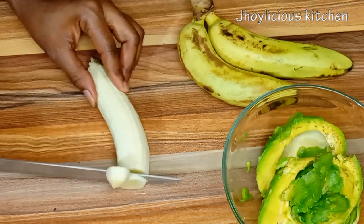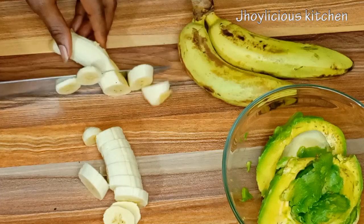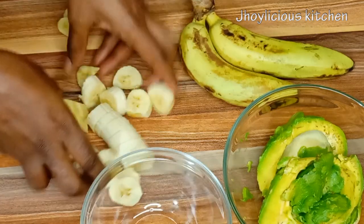Next, I'll be dicing some banana. This will actually add sweetness and creaminess to our smoothie. Just like avocado, you need to also use a ripe banana.